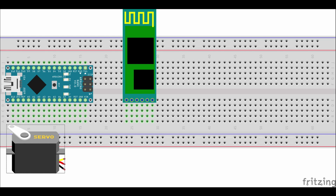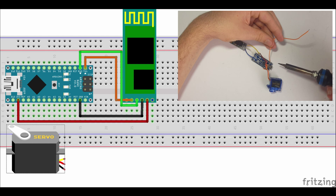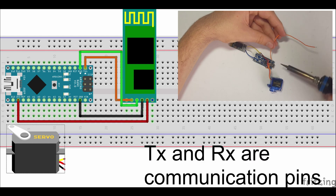Now let's move on to the wiring. VCC and GND on the Bluetooth module connect to 3.3V and GND on the Arduino. Then TX connects to RX and RX connects to TX. Don't solder these down yet because while these connections are made, code cannot be uploaded to the Arduino.